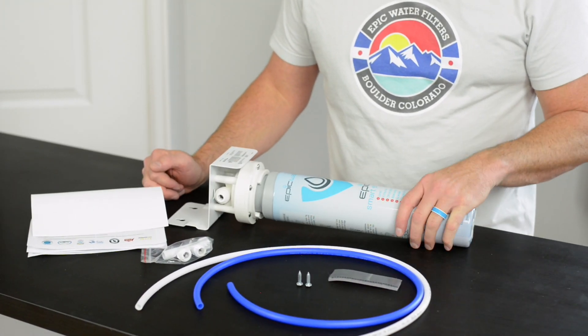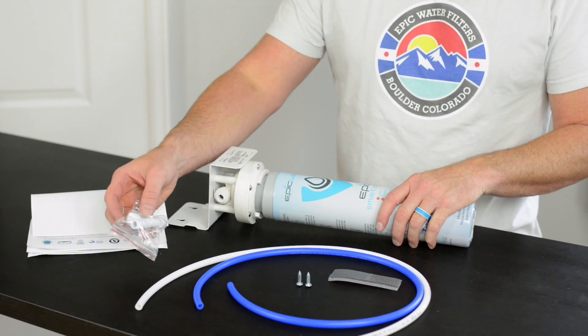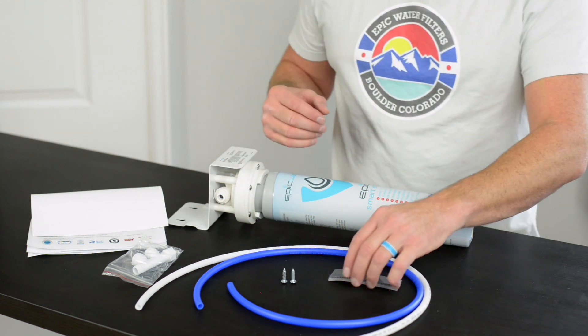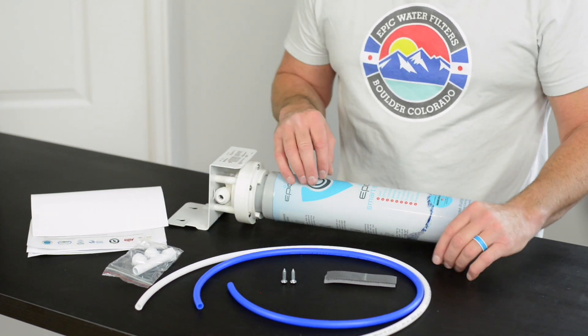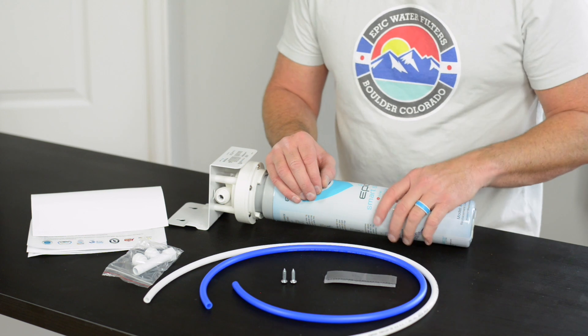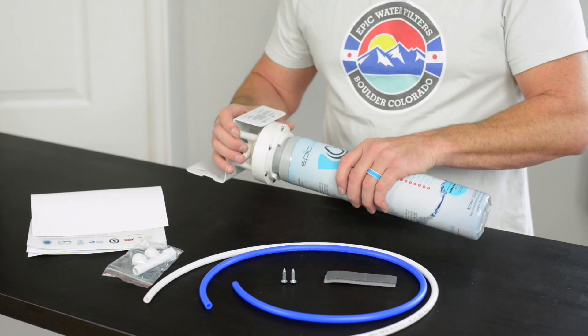This is the Epic SmartShield and I'm going to show you what comes in the box. You're going to get this cold water adapter, two screws, we now include velcro with every shipment. This is heavy duty velcro that supports up to 20 pounds. You'll also get two tubes — one for dirty water and the blue one for clean water — plus the manifold system and the SmartShield itself.